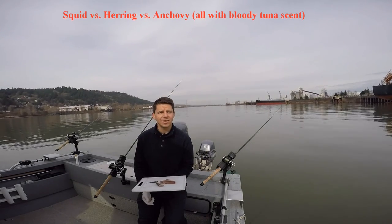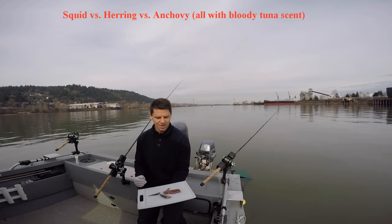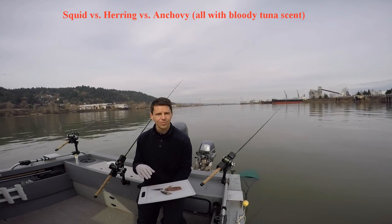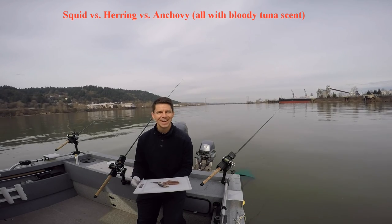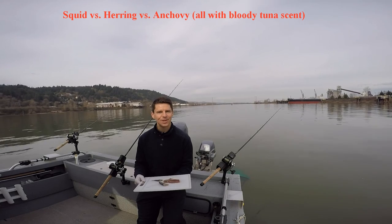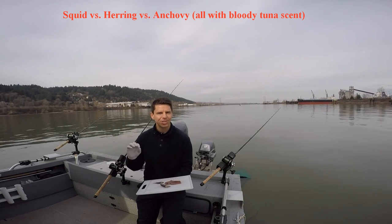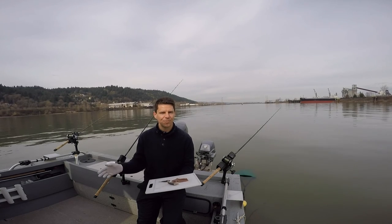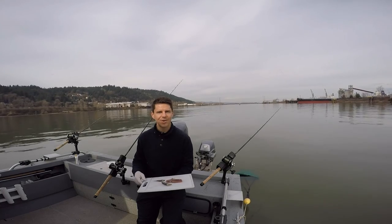Welcome back to Fishing with David Pyle. It's February 26th on the Willamette River and we're going to do another experiment today. We're going to use squid, herring, and anchovy, putting bloody tuna on all three. I've got my daughters here who are going to be landing all the fish. Every time we get a fish on, we'll rotate the rods throughout the rod holders to prove that one side of the boat isn't catching all the fish. So we're going to be scientific about this experiment.